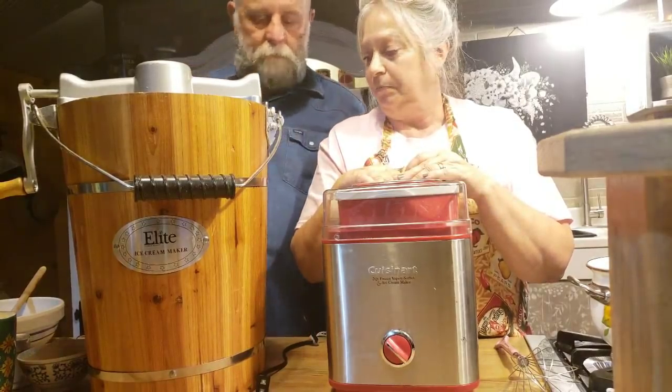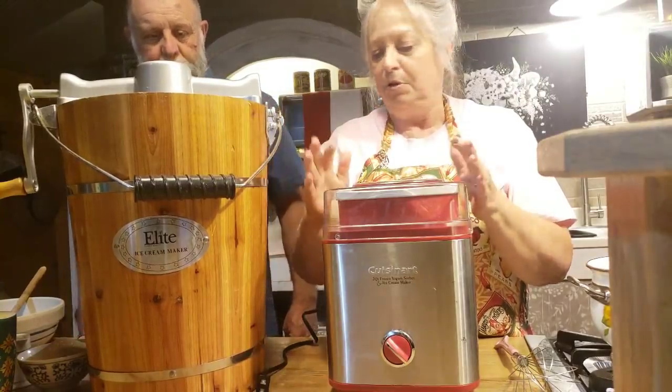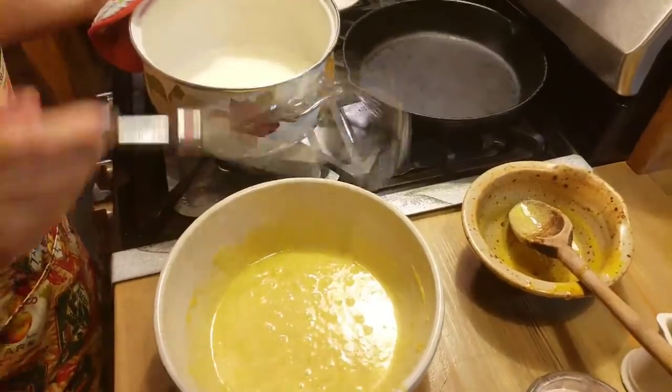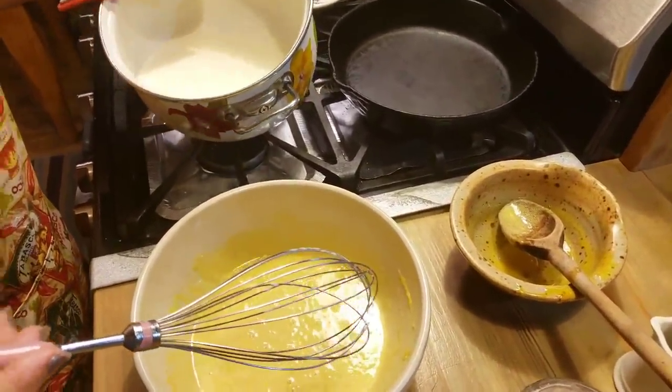It had just a little bit of tang to it, and sweetness. And it was good. I like tang because I can drink buttermilk. Some people like buttermilk and some people can't stand it. But I think they would like buttermilk ice cream. We'll have to try it and see if we like it.